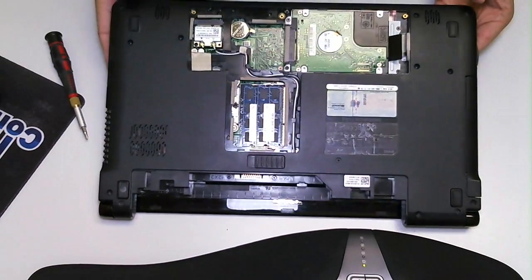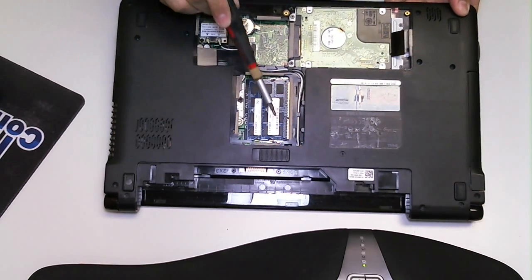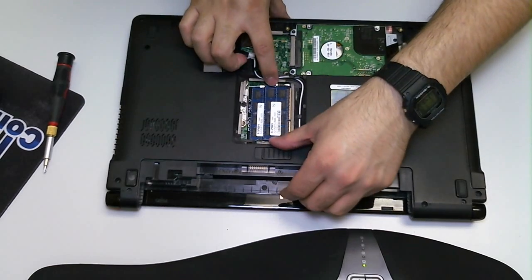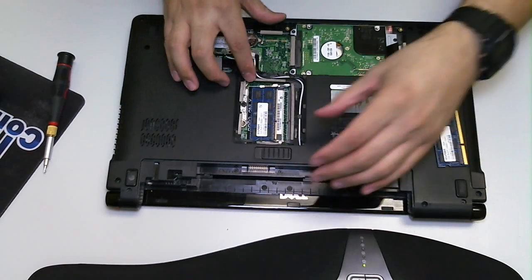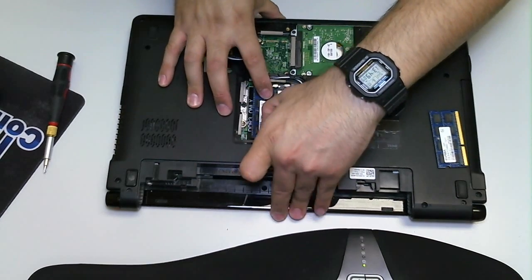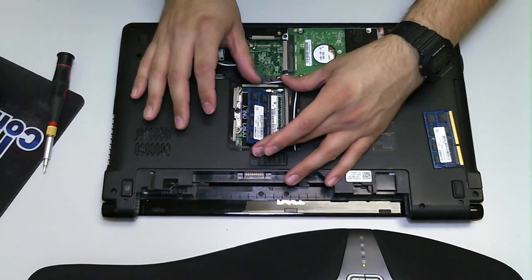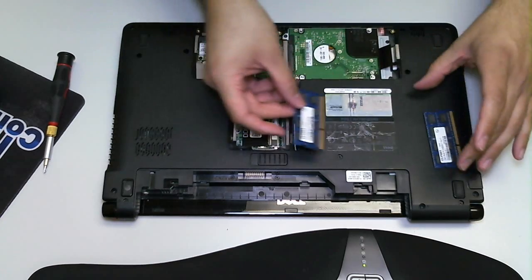So what do we have? We have our hard drive, our system battery, our wireless LAN card, and our RAM. On the RAM, on the sides here, you want to release the RAM by pulling out on these notches and the RAM should come right out. On the bottom one it can be a bit difficult if you have bigger hands or fingers, but you can take the RAM cards out just by pulling those notches outward and the RAM slides out just like so.